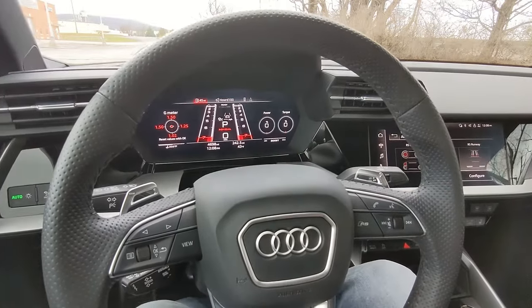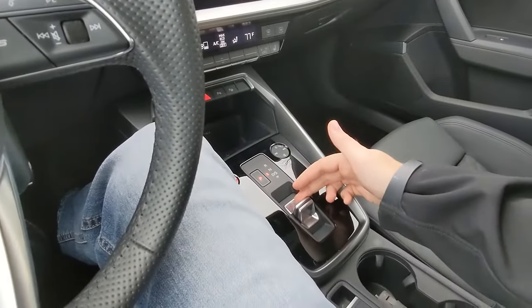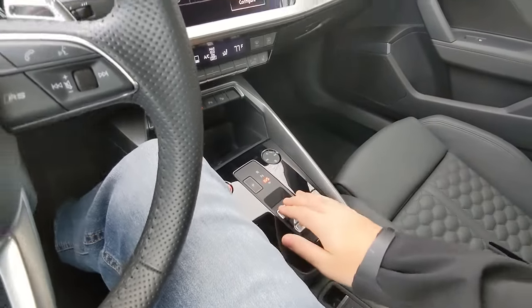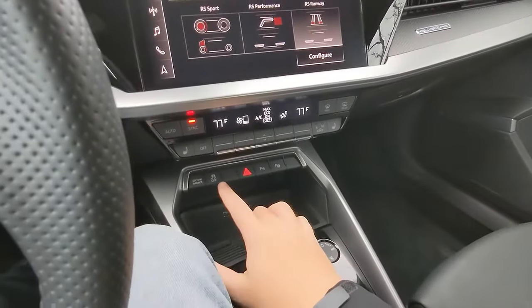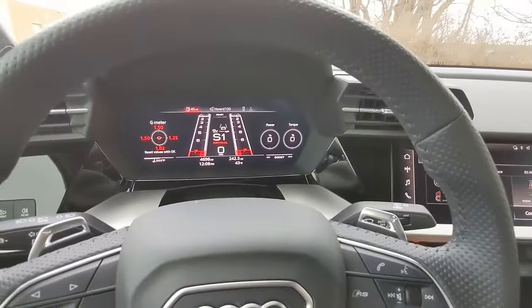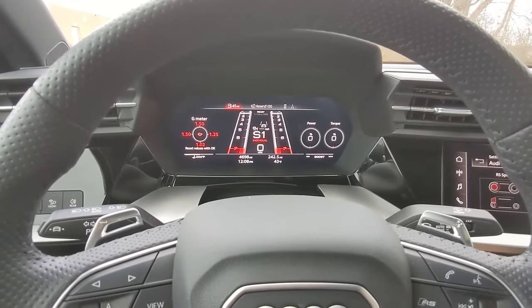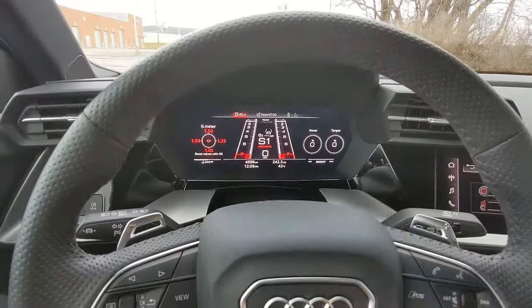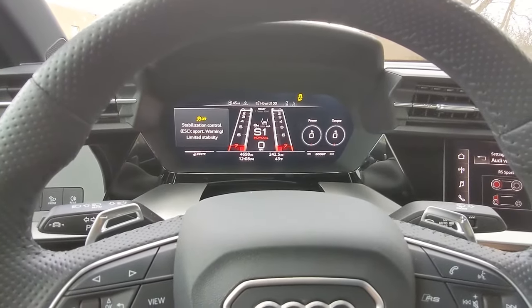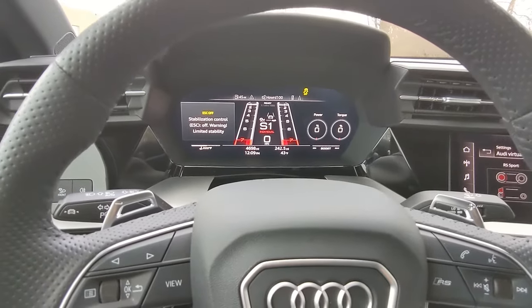First off, going from park on your gear lever, hit back to the S1 mode. Then locate the traction control off button and hold it down — it's going to go through multiple segments. The first one just turns stability control on. Wait until the bubble over here says off, then hold it again for sport, hold it once more, and now it's off. You can release.